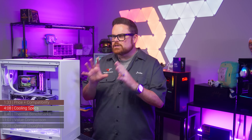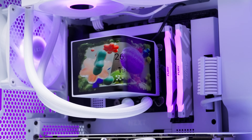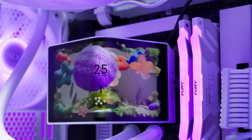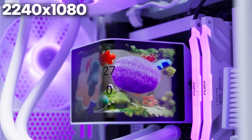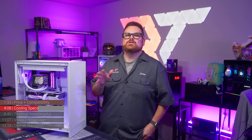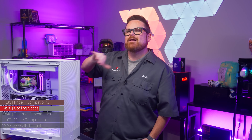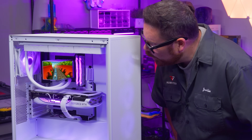Let's talk about the actual display itself, because that's kind of the whole thing. This is an active-matrix OLED, or AMOLED, with a resolution of 2240×1080 and a refresh rate of 60Hz. This thing is absolutely mesmerizing — in fact, we turned it away from me because I'd probably just sit there and stare at it the whole time. Man, that looks so good.